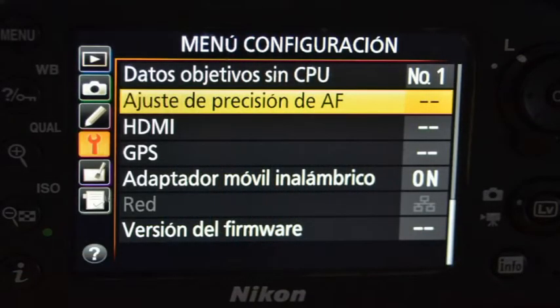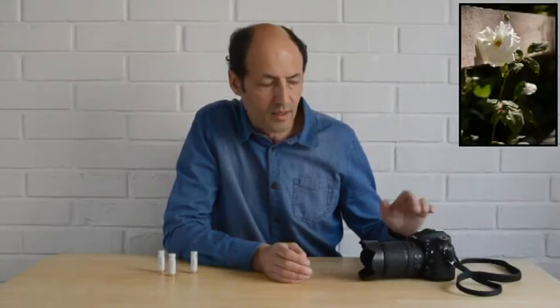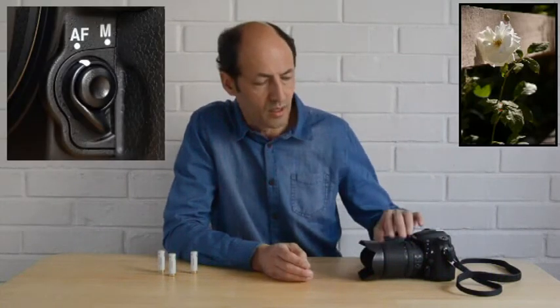En Nikon, desde la cámara 7000 hacia adelante, es factible corregir este problema del autofoco, cuando uno está bien calibrado — como decía — el objetivo o la cámara.